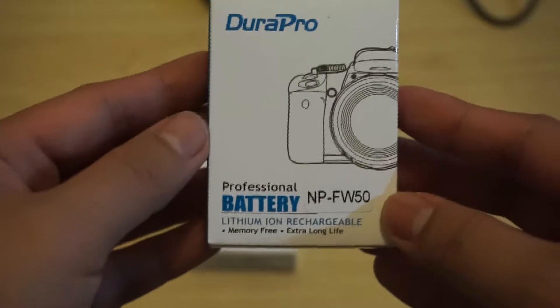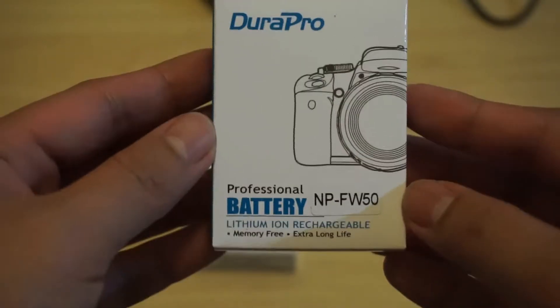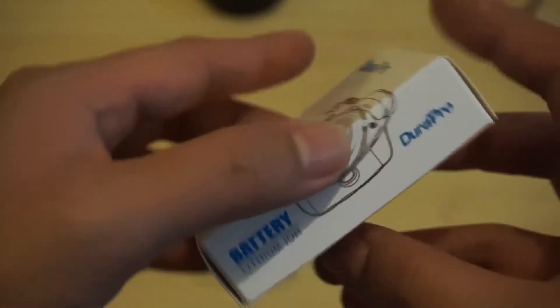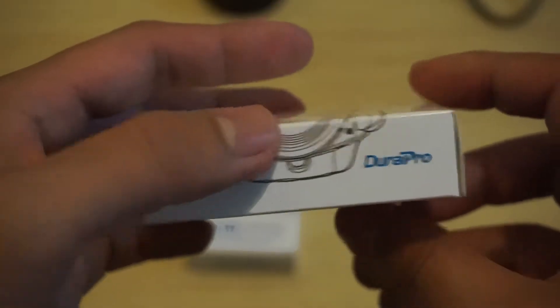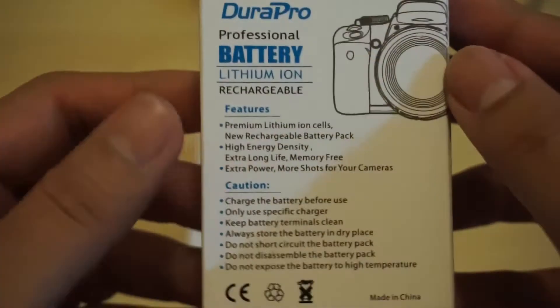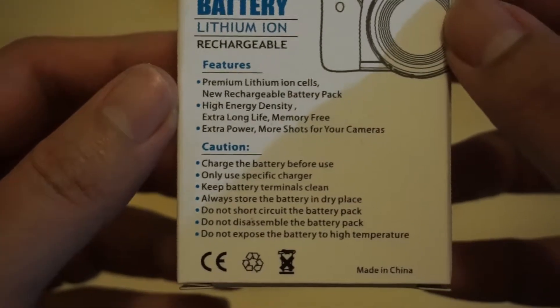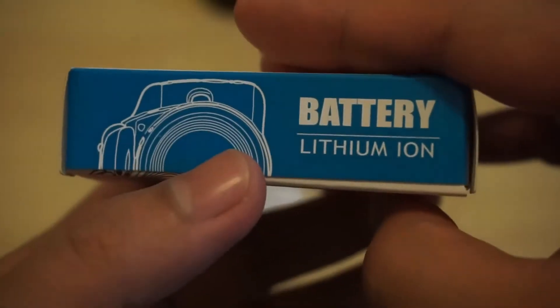Now let's look at the battery. At the front, it says Duro Pro battery and NP-FW50 lithium-ion rechargeable. At the side, same thing — battery, Duro Pro. At the back, it has some features and warning labels.